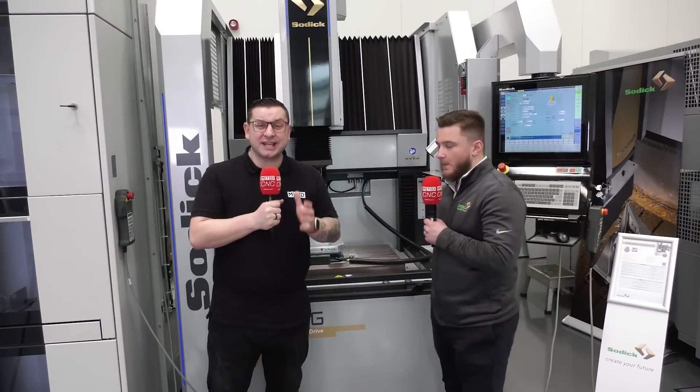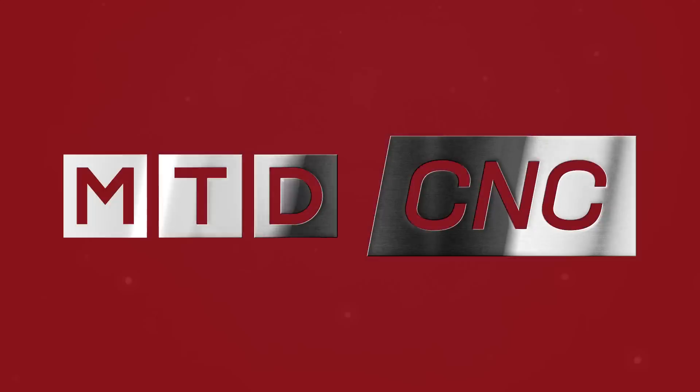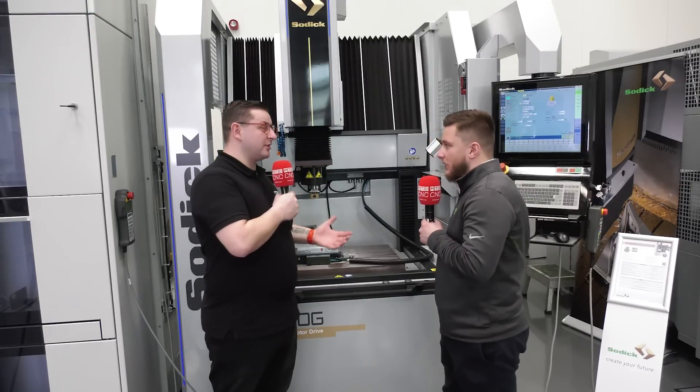I'm here with Conor at Sogitec HQ in Warwick and we are standing in front of this AL60G die-sinking machine. So Conor, what is this machine and what does it do?